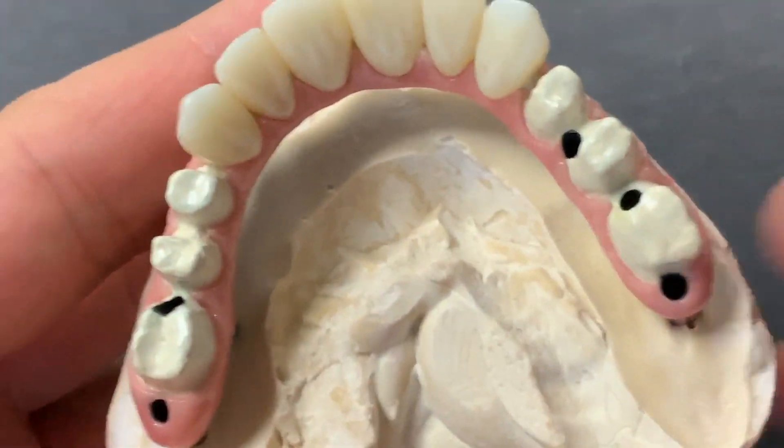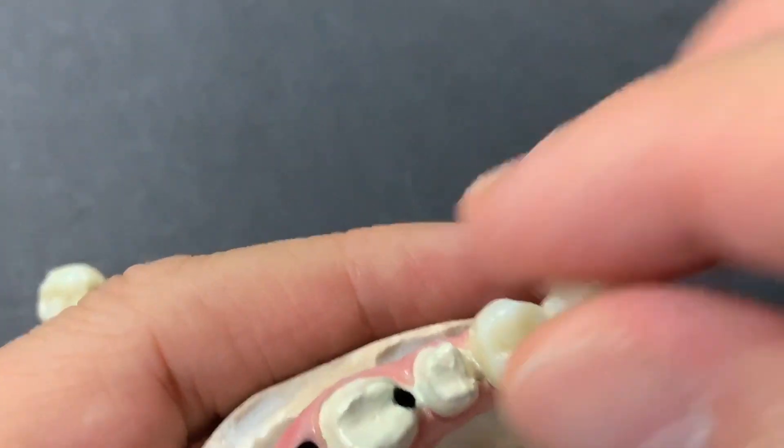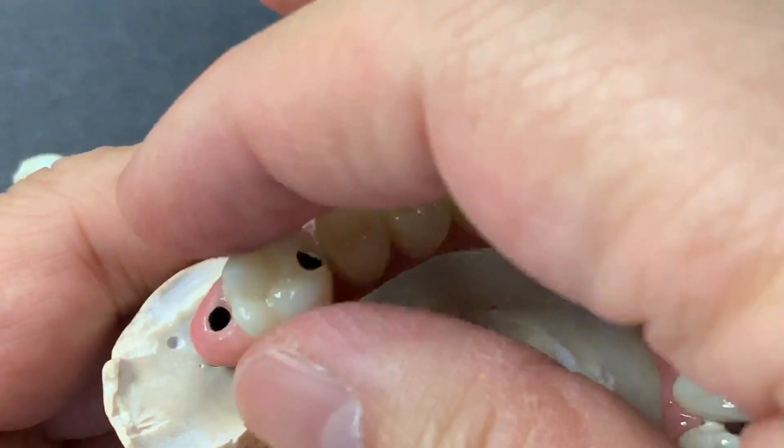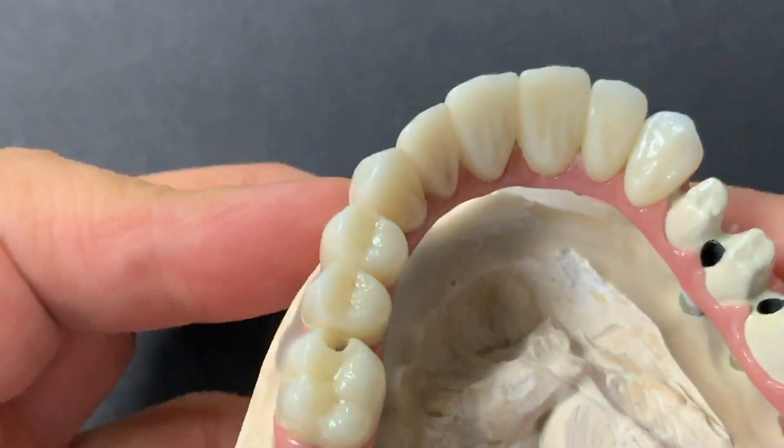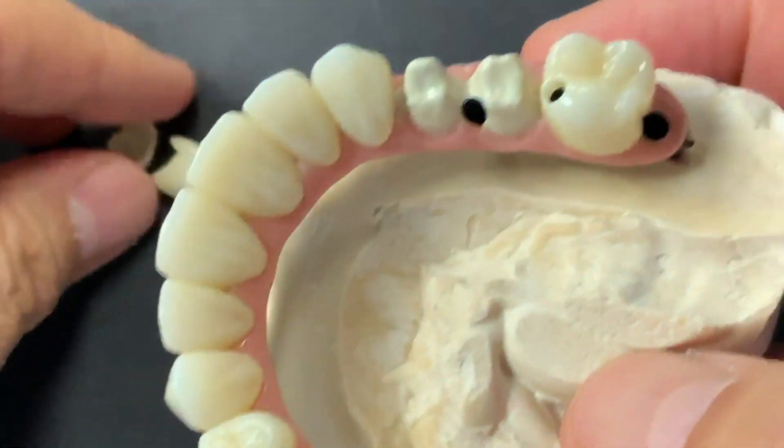And here are the two spots — one, two, and then three. So we make it a little bit thicker here. And here is the final. This is a piece of art.